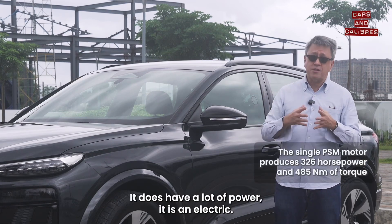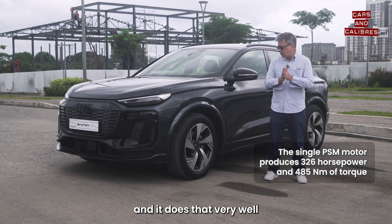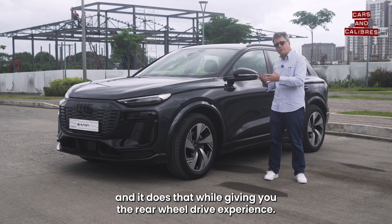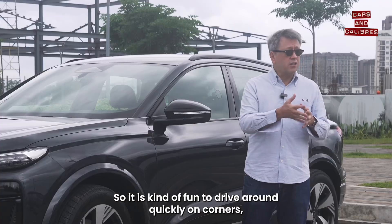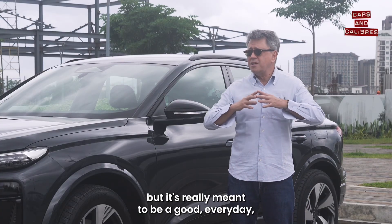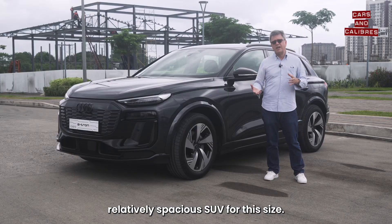It does have a lot of power. It's electric, so the power comes on smoothly, but it is really meant to give you range — and it does that very well, while giving you the rear-wheel drive experience. So it is kind of fun to drive around quickly on corners, but it's really meant to be a good everyday, relatively spacious SUV for this size.